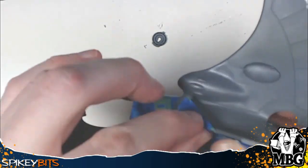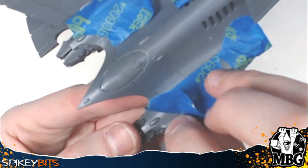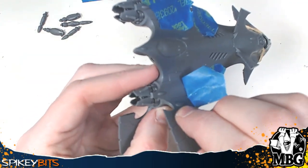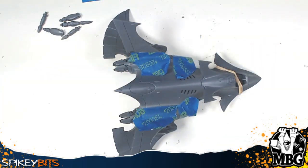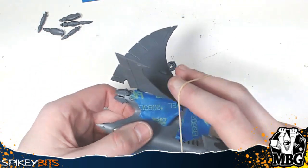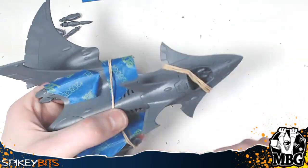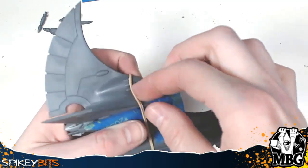Once that's all done, set it aside to dry and make sure you get a solid bond everywhere. Remove the tape when dry, and do any seam filling with plastic putty — it's super easy. Don't forget you can put a rubber band across the middle section laterally, looped over the vertical stabilizer, to give a little extra support while everything dries.